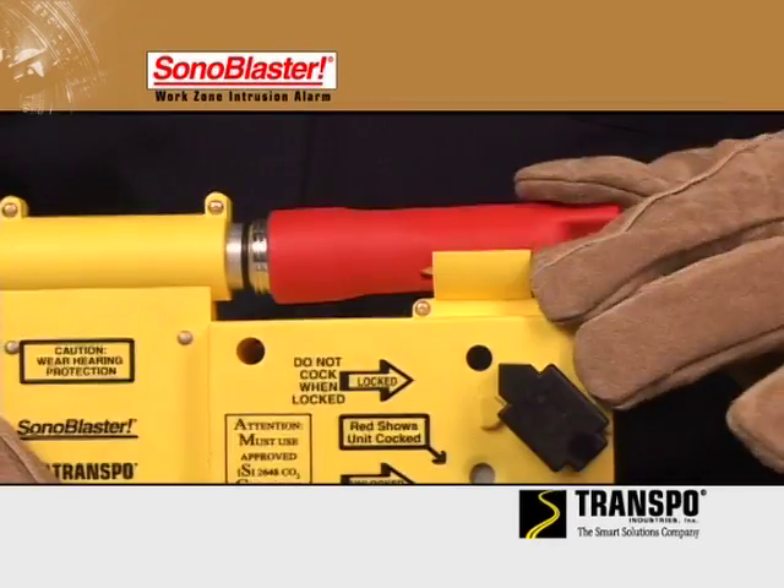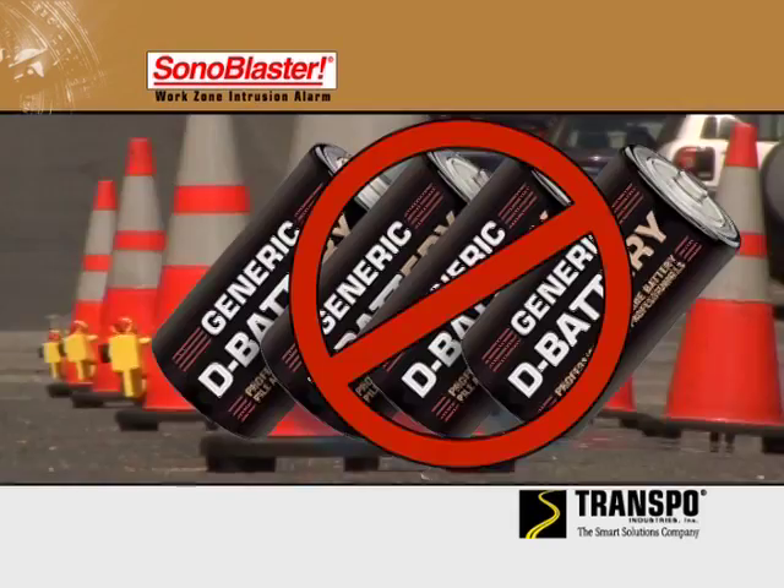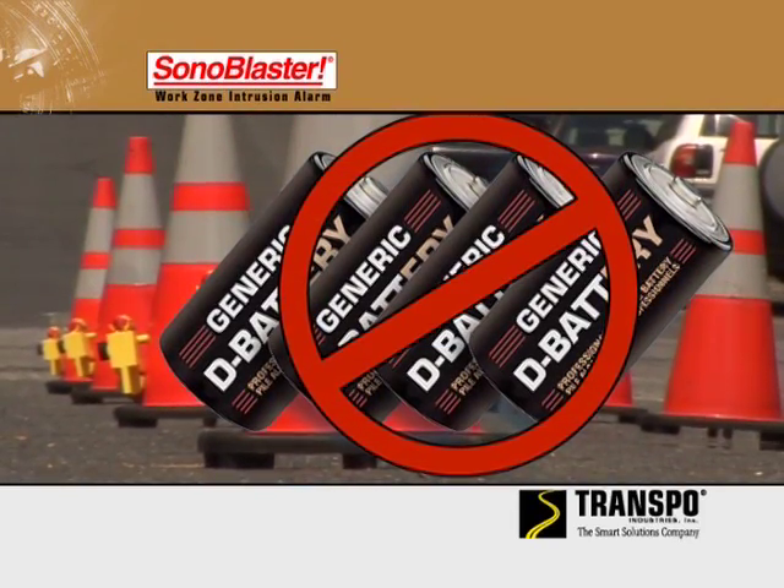When it is activated, the Sonablaster is powered by safe, reliable CO2 cartridges. There are no batteries or other power supplies that need maintenance.